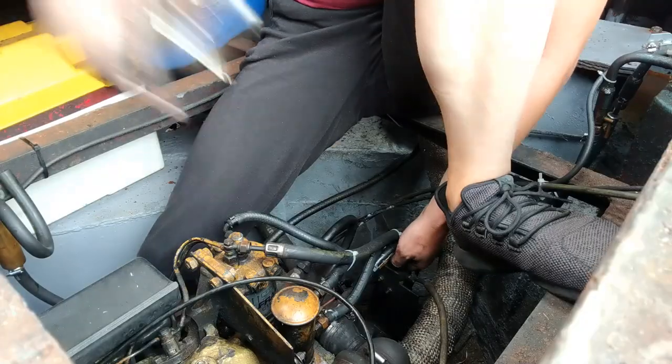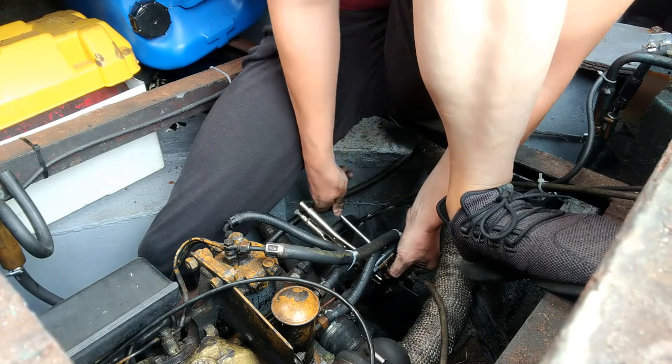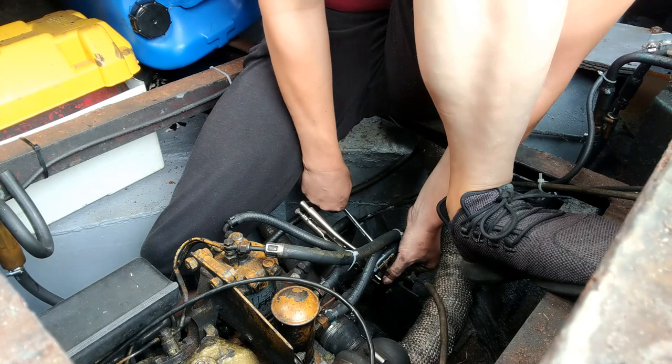Now the other end of the cable is held in place by a clamp and bracket on the side of the engine. Unfortunately this had an imperial size bolt and I didn't have a spanner to fit it, so I'm using some mole grips and pliers to remove this bolt - as you can see this took me some time.